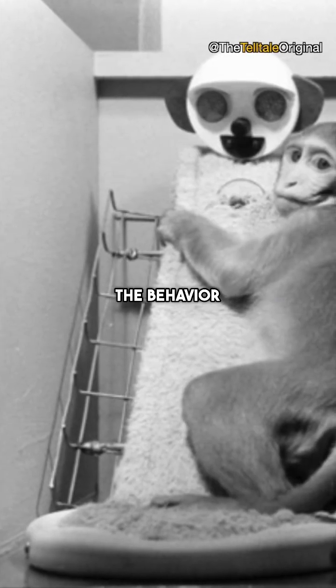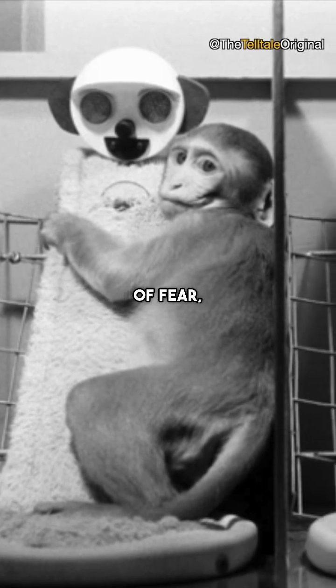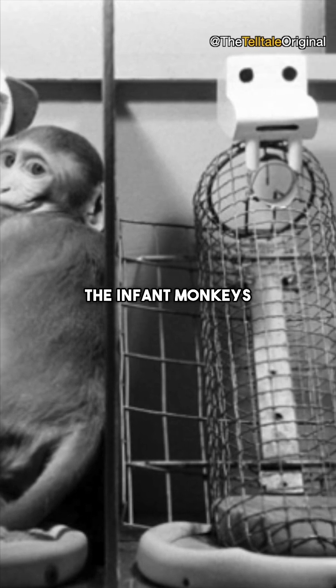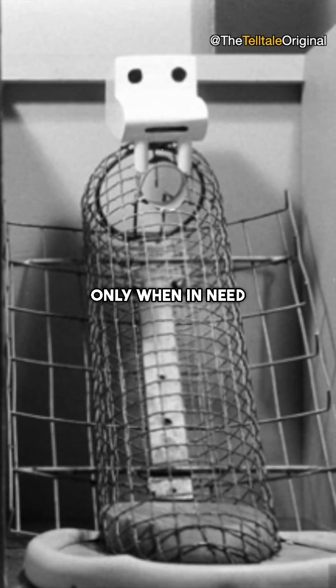Harlow observed the behavior of the infant monkeys under various conditions, including moments of fear, and concluded that even when the cloth mother could offer nothing but comfort, the infant monkeys showed a preference for her, seeking out the wire mother only when in need of food.